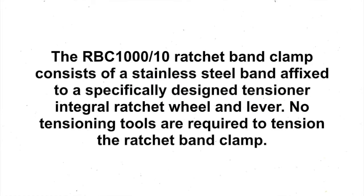The ratchet band clamp consists of a stainless steel band affixed to a specifically designed tensioner, integral ratchet wheel, and lever. No tensioning tools are required to tension the ratchet band clamp.